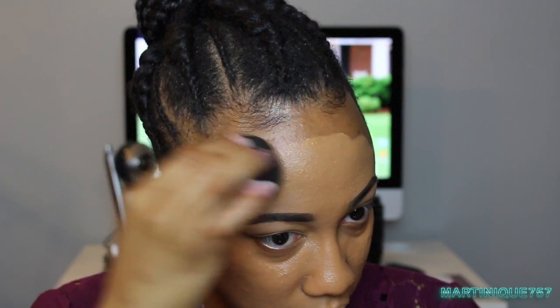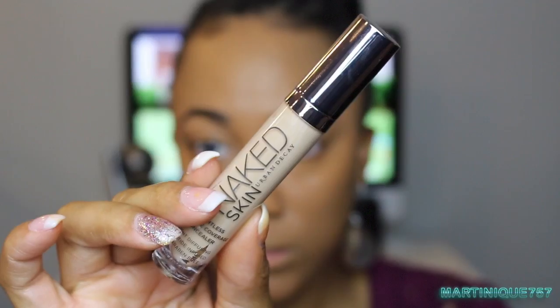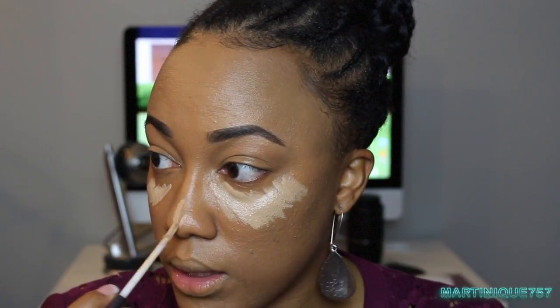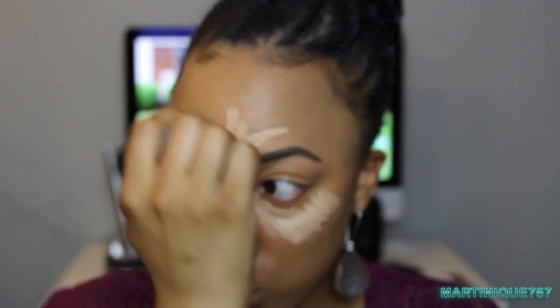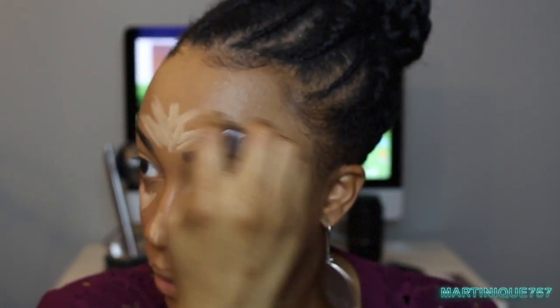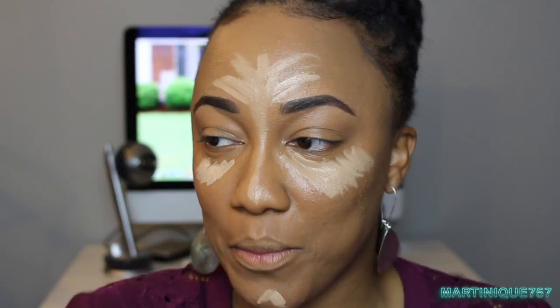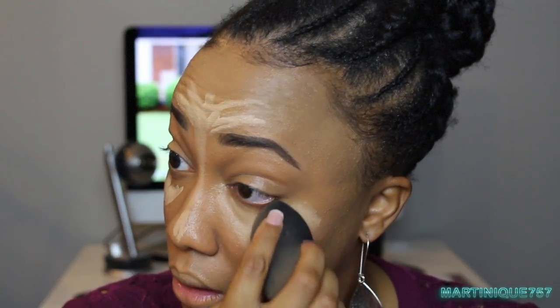Now I'm going to highlight using the Naked Skin Weightless Complete Coverage Concealer in Medium Neutral. I'm just going to place this around the areas that I would typically highlight. I don't always highlight down the bridge of my nose because I have textured skin and makeup products tend to show up a little more harsh on my skin. Now I'm taking my beauty blender again to blend this out.